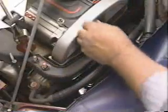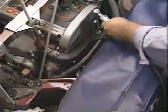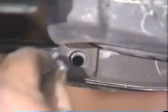Next, install the left front engine mount and bracket and torque the fastening nuts and bolts to the specifications detailed in the Customer Satisfaction Notification Service Procedure or the Technical Service Bulletin. Several different torque specifications are required for the various fasteners. Finally, remove the engine support fixture and install the lower engine compartment splash shield to complete the service procedure.